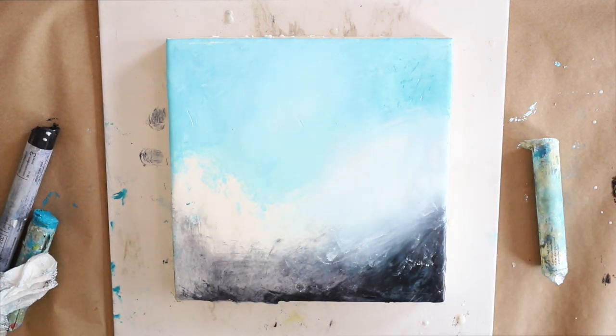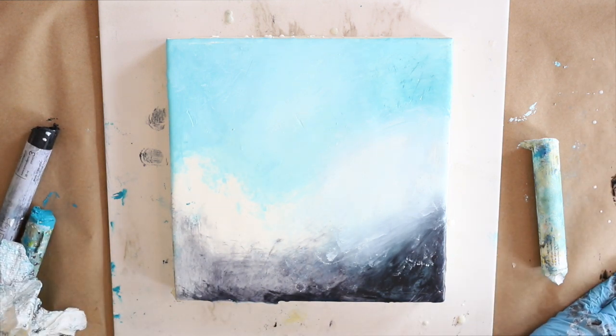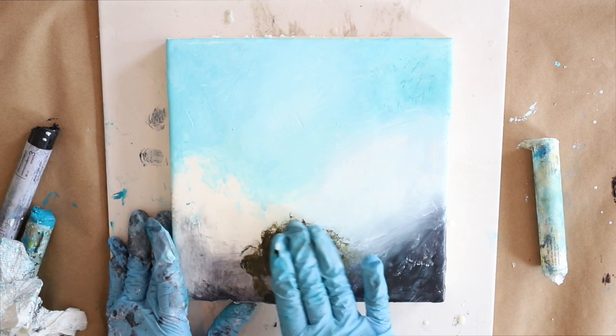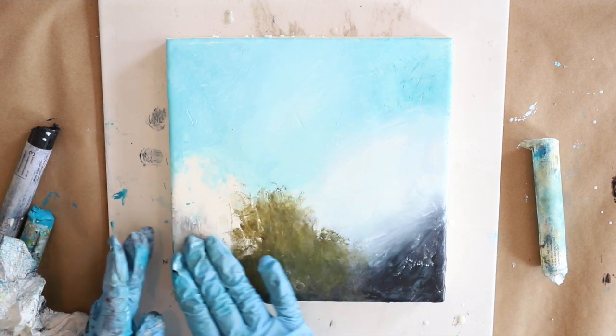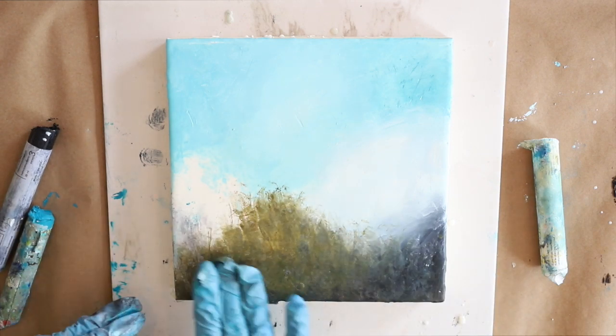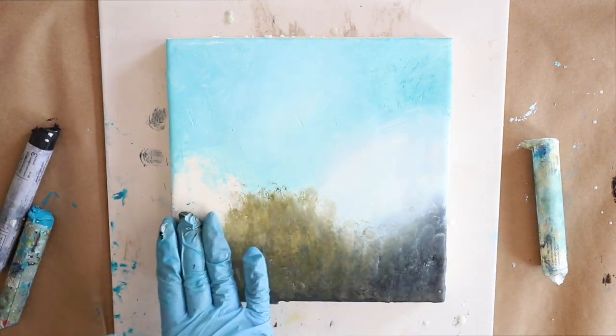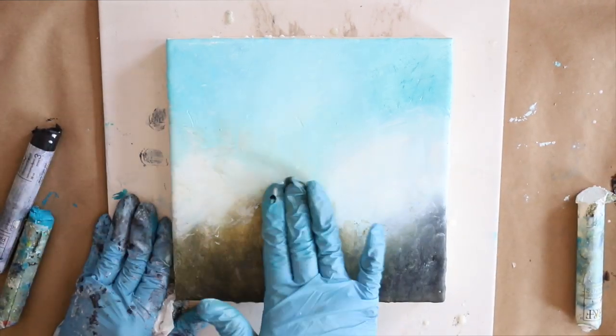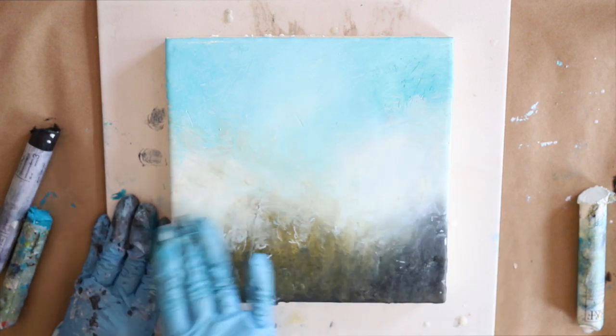It's fun to play on a smooth surface and mix colors right there on your encaustic surface. The color you use doesn't have to necessarily be the one you come out with — you can mix them right there as you go, and they blend just beautifully.